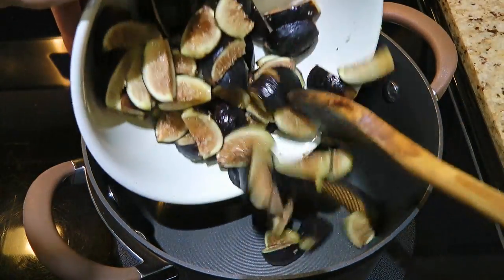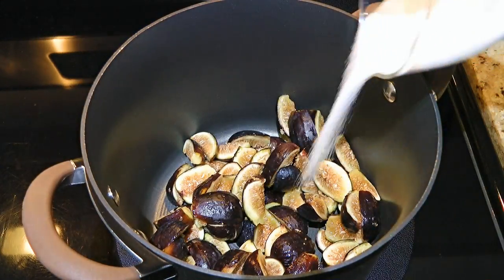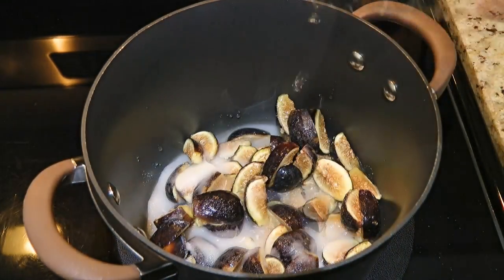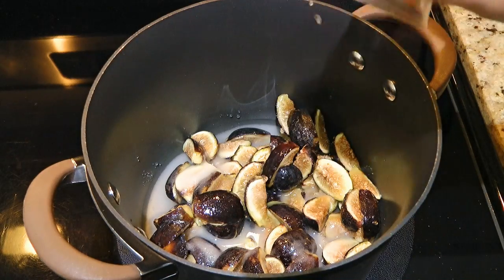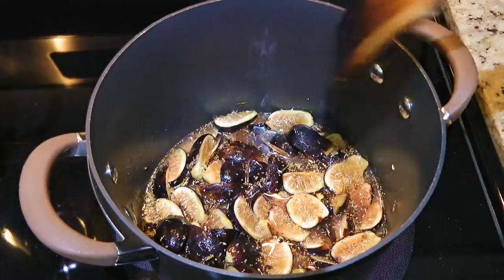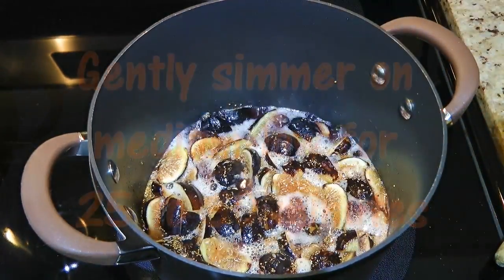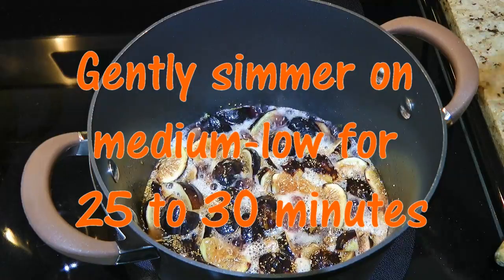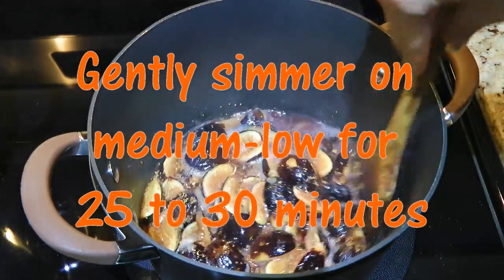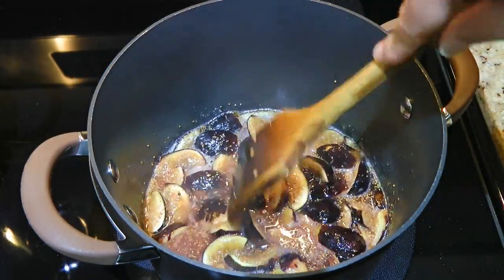In a medium pot over medium-high heat, we'll add the prepared figs, granulated sugar, some water, freshly squeezed lemon juice and lemon zest. We'll give a good stir and bring the mixture to a simmer. When it gets there, we'll reduce the heat to medium-low and cook until the mixture thickens, about 25 to 30 minutes, stirring often.